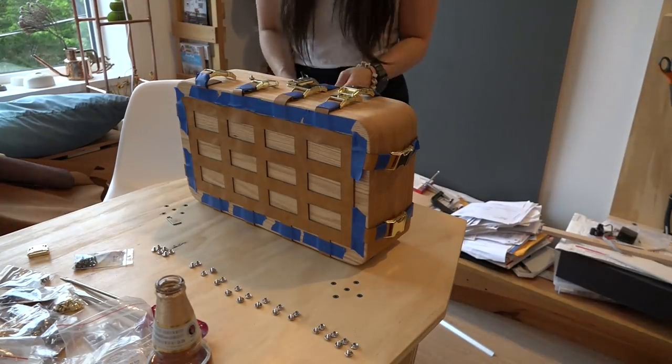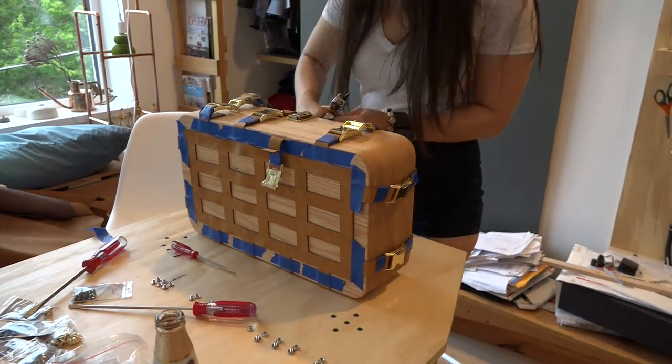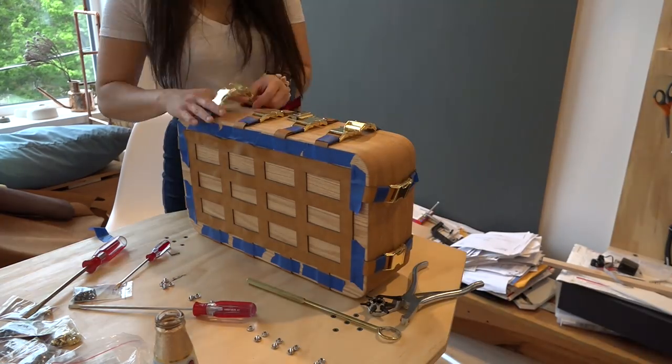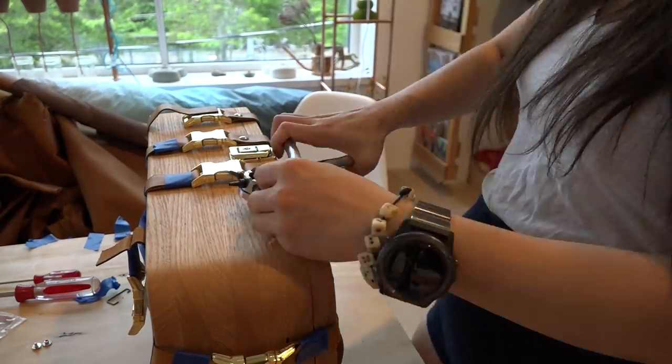Wei laser cut a leather exoskeleton that allows this case to be carried in a variety of different ways. We also really like the idea that additional storage devices could be clipped to this leather grid. Wei used a hole punch and screw post to fasten the buckles onto the leather.